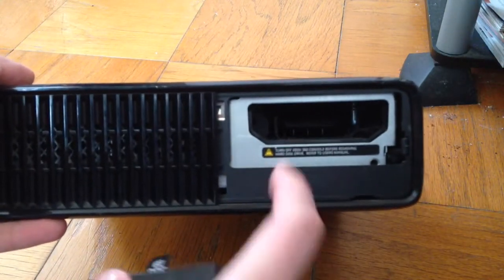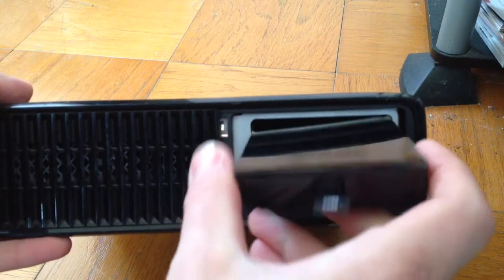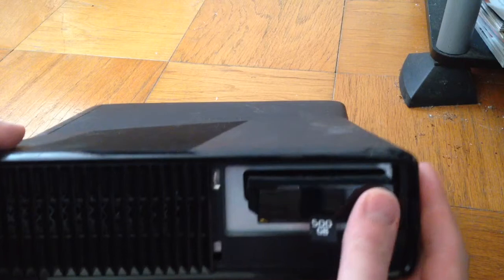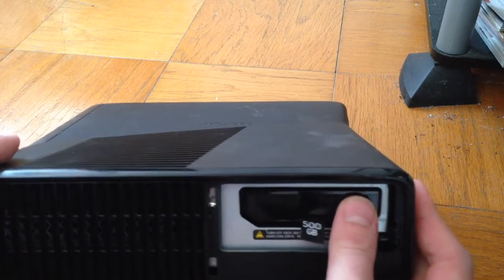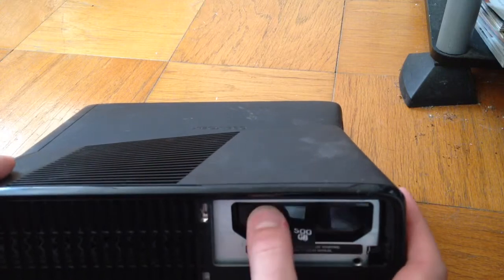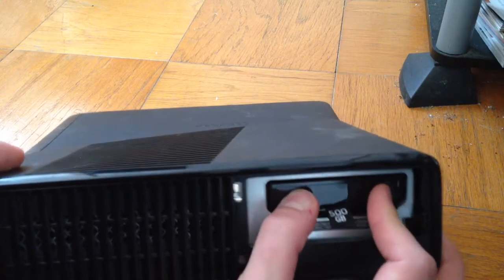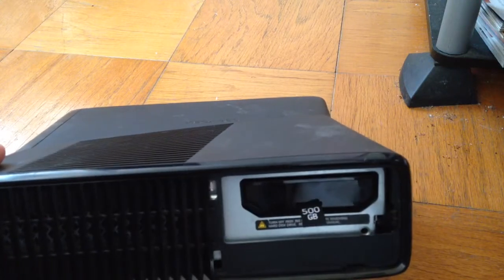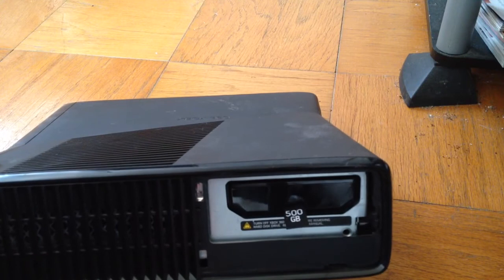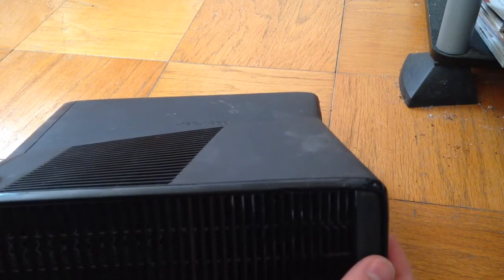It's pretty self-explanatory — you can see the little grooves here, it just slides right in. The tab goes on the outside. Push it in until you hear a little click, then push it in a little more just to make sure. That's how you install a hard drive into the Xbox 360 Slim. Then put the cover back on and it's good to go.